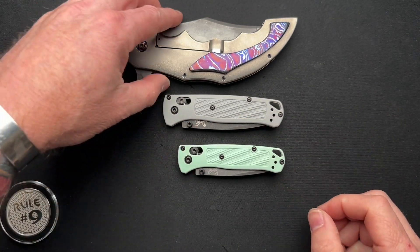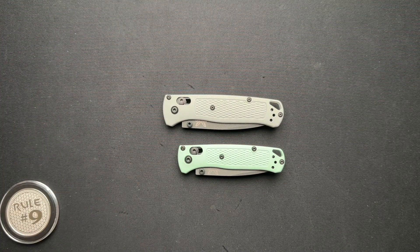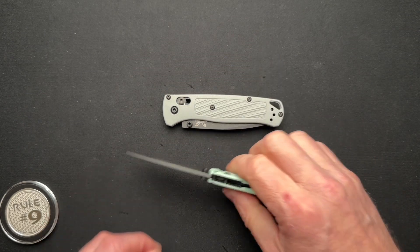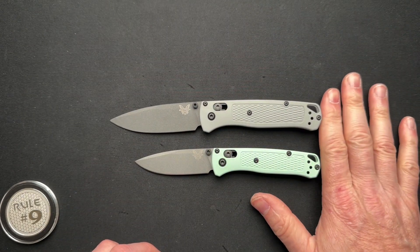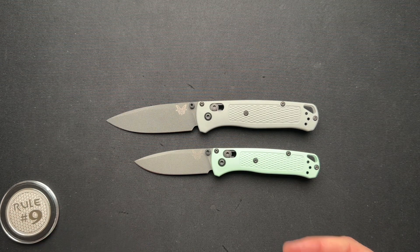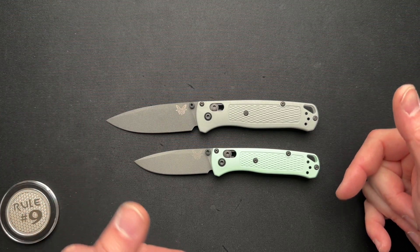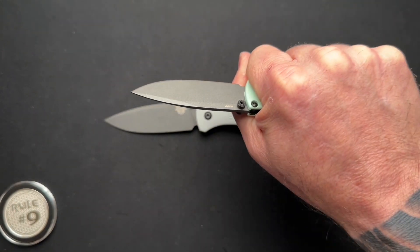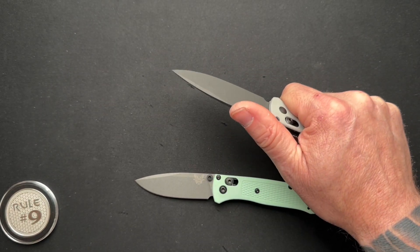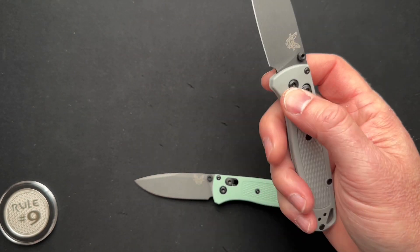I think all of these knives have their place, regardless of small, medium, or jumbo size. It's just about what the place is in your collection. With both opened up and put butt-to-butt, you can see the significant difference in size. I prefer the Bugout in general over the Mini — the Mini feels very cramped and small in my hand, whereas the full-size actually feels okay. It feels a little cheap and unimpressive to me, but the size, grip, and things like that do work well.